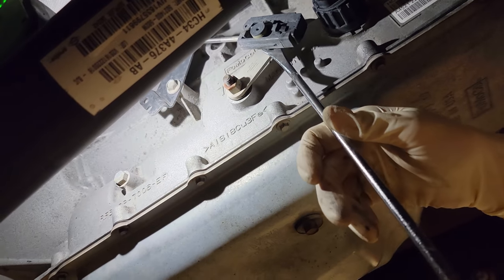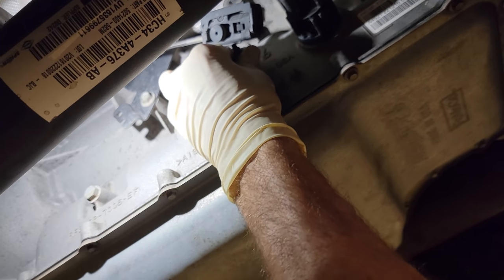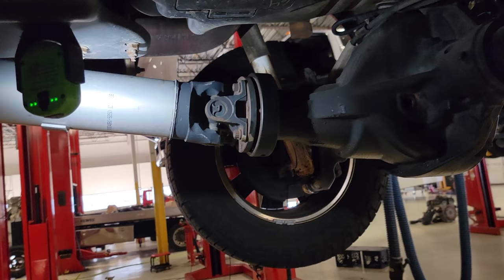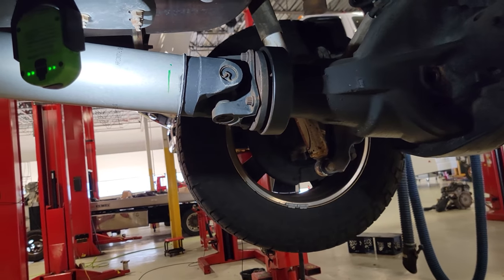Pop off the linkage just like this — no big deal. Right now it's in park, we go to reverse and then neutral. Now we can go back here and we're able to spin our drive shaft so we can get to all the fasteners.